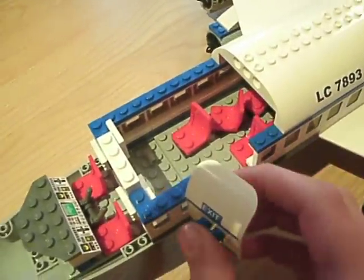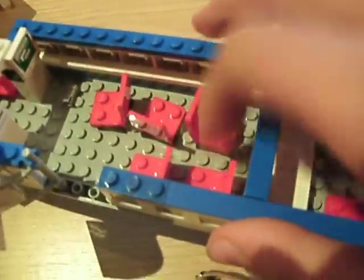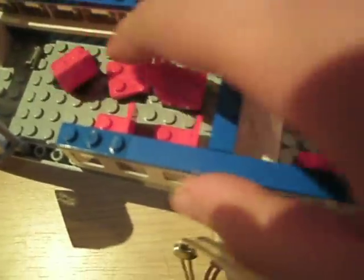And then you have the front door here that opens up. That's pretty sweet — that's like my favorite part about this whole set, the door goes open. So then it has the first class swivel seats, three of them, and then two regular seats there. Then you have the economy class. And then back here you have a stewardess with two luggage — one black, one brown. And then you have another door that opens up.